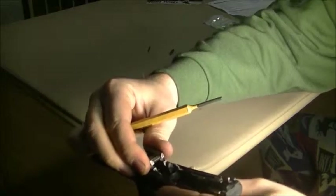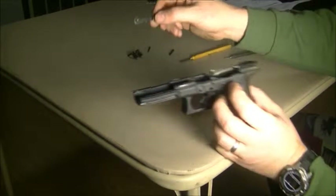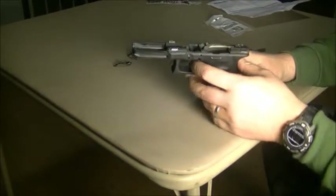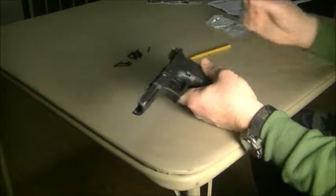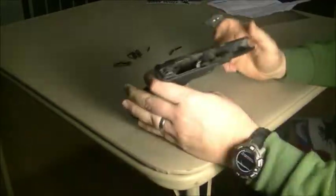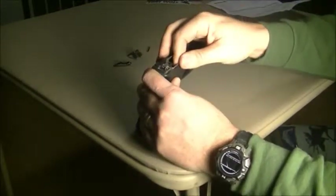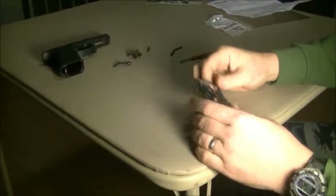Go ahead and push the slide right out. We'll set that aside. You can also pull the slide lock out. Now we're going to take the next pin out — give it a push, then get a hold of it and pull it out. With that last pin out, our whole trigger assembly is free, so I'm just going to go ahead and slide it out and set that aside for now.